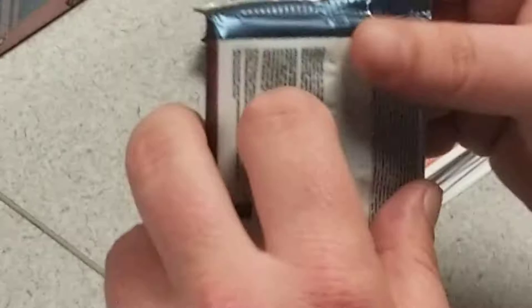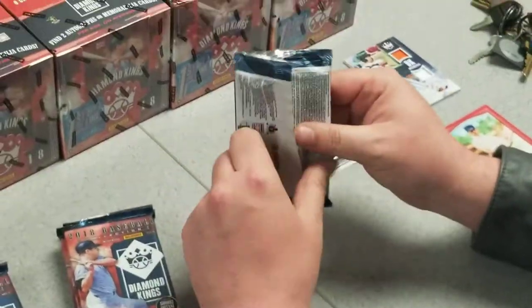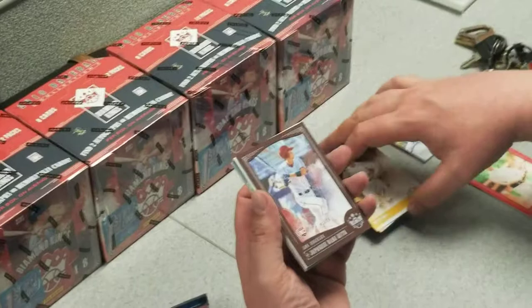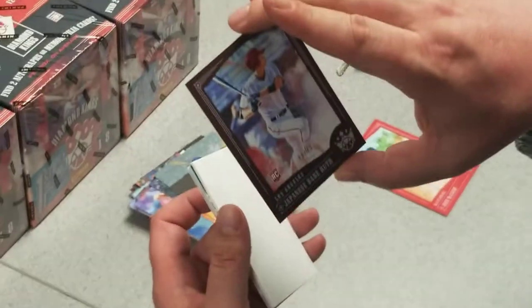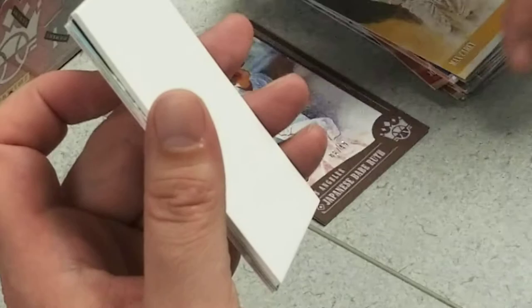With these boxes you're supposed to get at least one auto and one memorabilia card in the regular hobby, and again with this first off the line you get an additional auto. Clayton Kershaw, Max Carey. Oh — an Ohtani numbered to 49 frame. That's a real nice rookie card right there, that's what we're looking for.